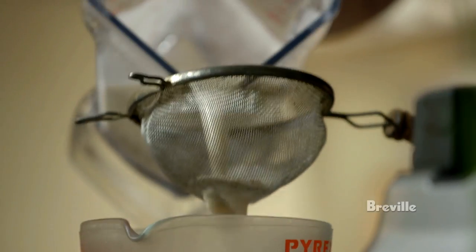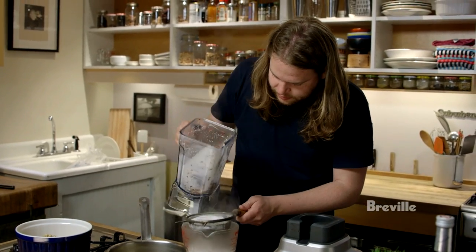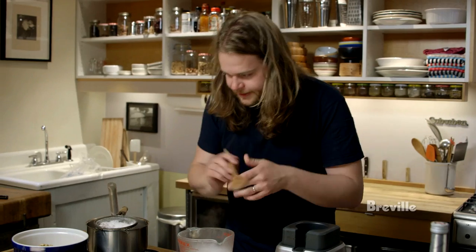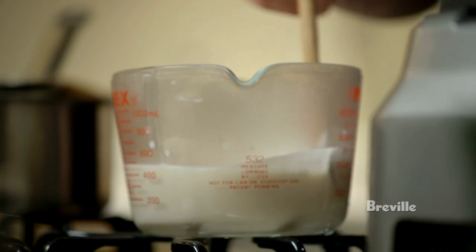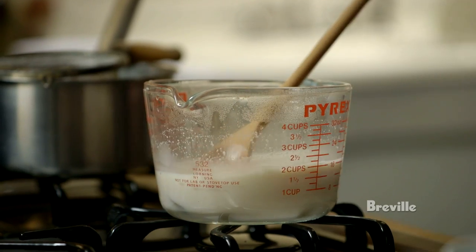I'm going to strain away what's left of the almond pulp. We'll be left with a liquid that tastes intensely of almond and smells quite a lot of both almond and grains. It almost looks like a slightly beige warm milk. I'm just waiting for this to cool down before we mix it with the pernod.